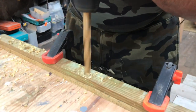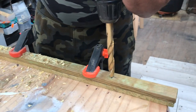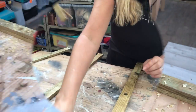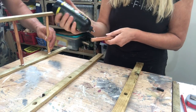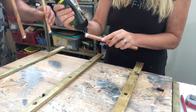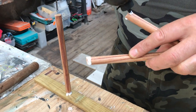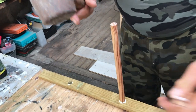My hubby is crafting with me today, so he is drilling at the same time — a hole big enough to fit the dowels. When we insert them, we put some wood glue on the end. It's a quite tight fit, so you need to hammer them in with a wooden mallet.